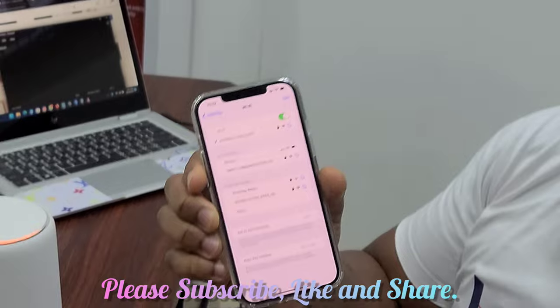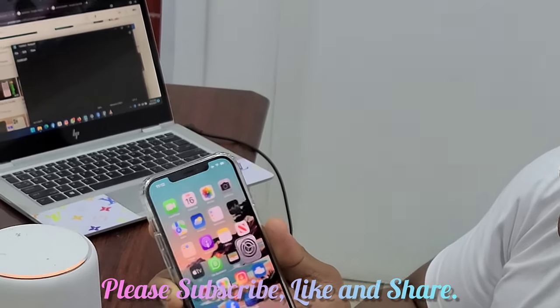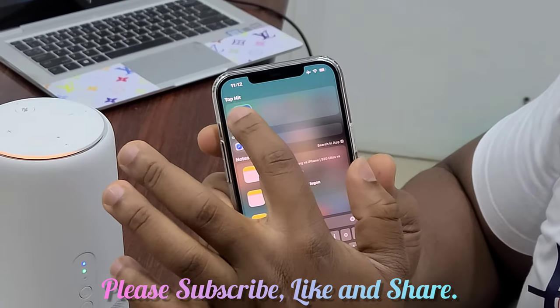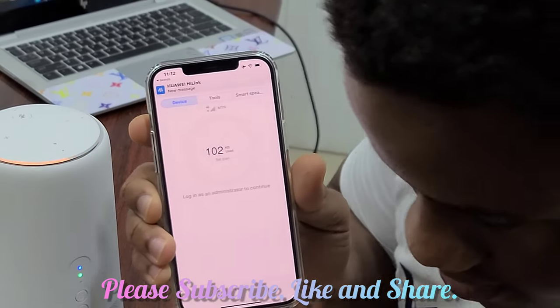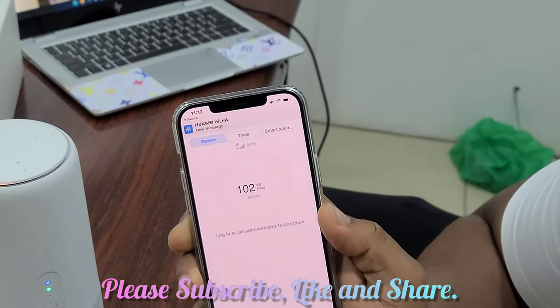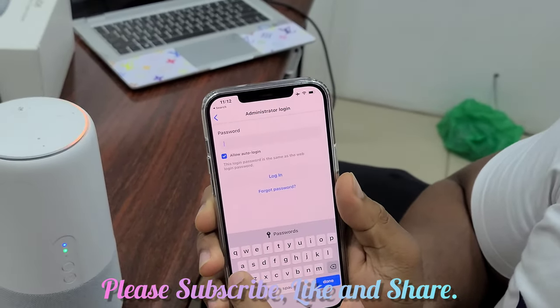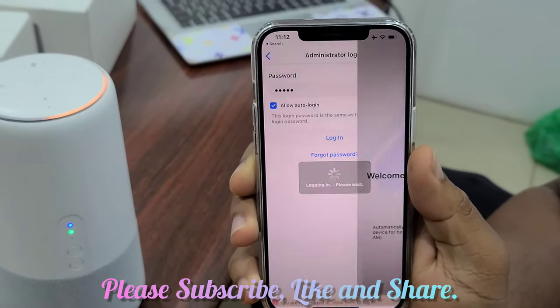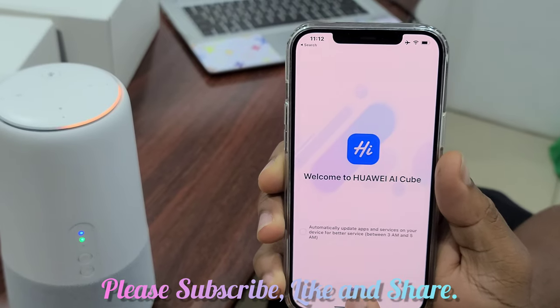We are connected to the Wi-Fi. Then you open the HiLink app. As you can see, it's prompting for login as administrator. The password is admin — A-D-M-I-N. We go to setup.